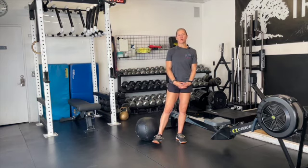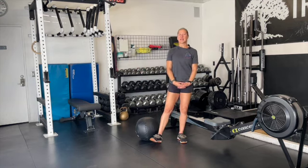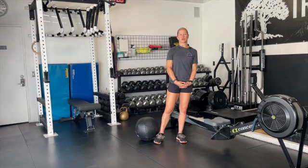From there, we're moving directly back to the wall balls where you have 30 more reps. The weight is 20 pounds for the men and 14 for the women, and everyone throws to 10 feet. After that, we get back on the rower and crank out another 500 meter row.